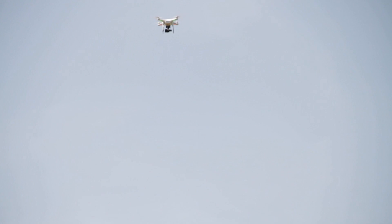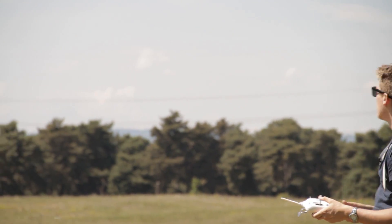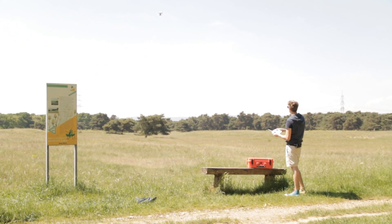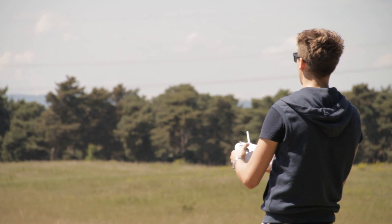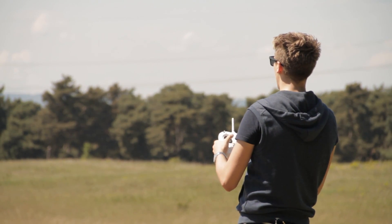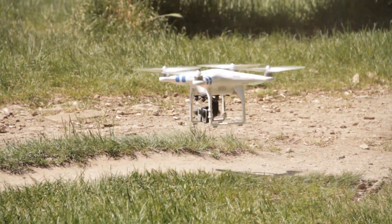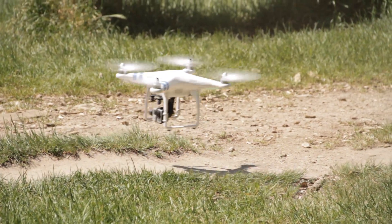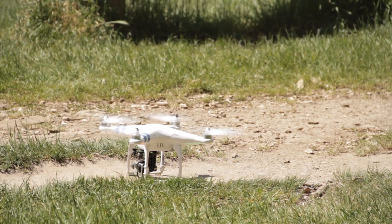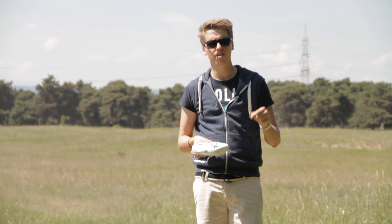Bringing the drone back to the ground is a little trickier, but you don't need a special technique — just bring it down slowly. If you bring it down too fast, it might fall out of the sky. If you want to speed the descent up a little, you can move around while flying down — to the front, to the back, to the front, to the back — and then land it. Push it down slowly, and then push the joystick to the left to stop the rotors.